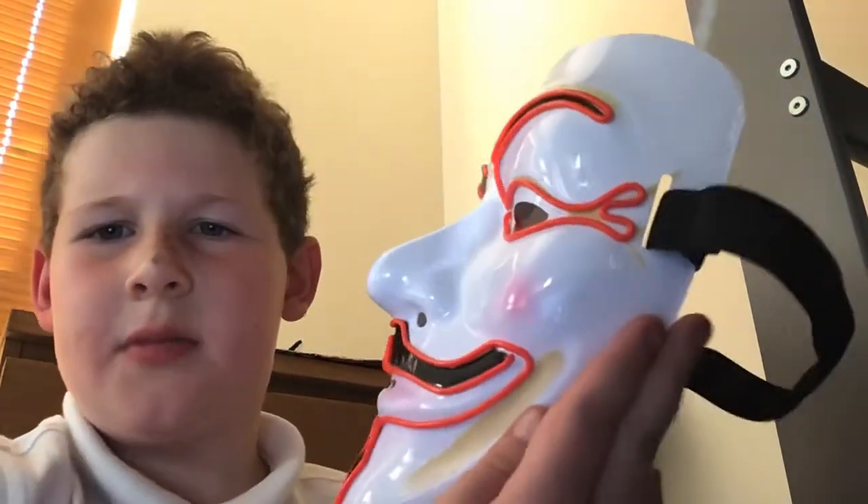Today we're doing a review on my LED Hacker mask. We are doing a review on my Hacker mask — you should have seen it in the last video, or maybe it's not posted yet. It's pretty flexible for a Hacker mask, not super flexible but decent.